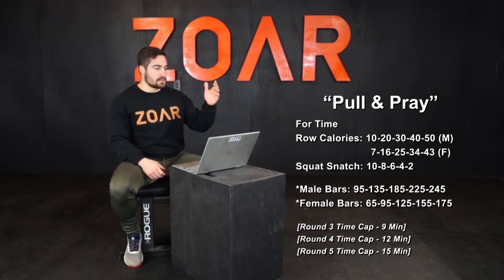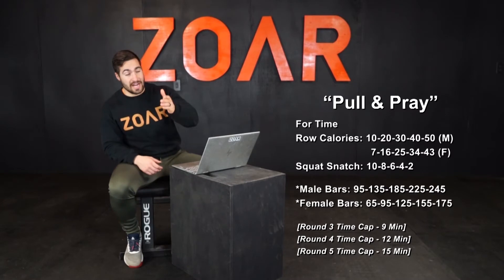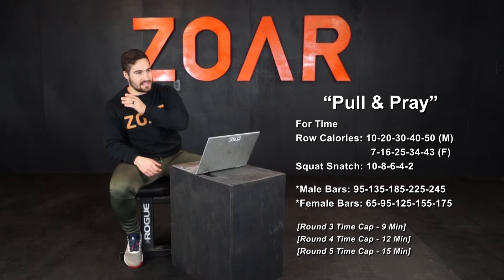Squat snatches go 10, 8, 6, 4, 2 reps. For males, the weights go 95, 135, 185, 225, 245 pounds. For females, it's going to go 65, 95, 125, 155, 175 pounds.